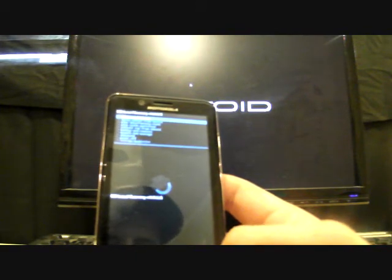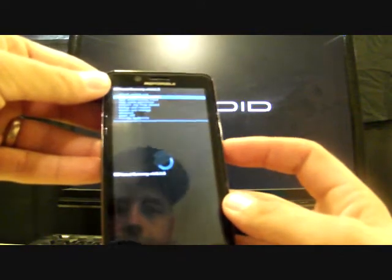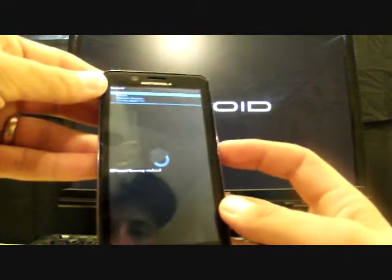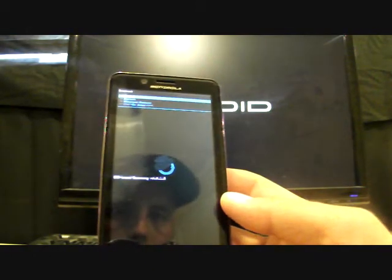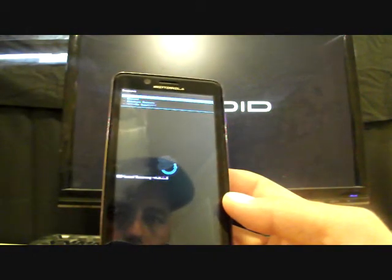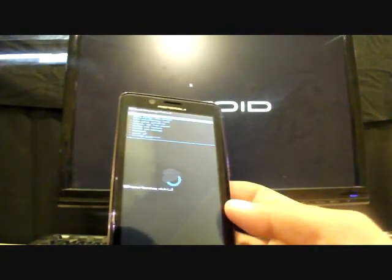There's a power off option there as well. You can go to Backup and Restore and do an Android backup by selecting Backup. You can also go into Restore and find the backup that you just made. So there are some solid options we can use right now.